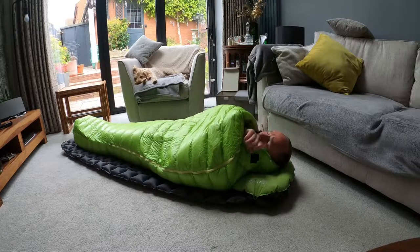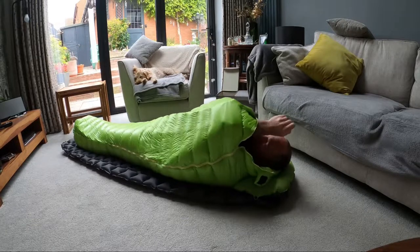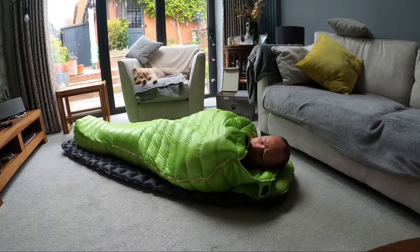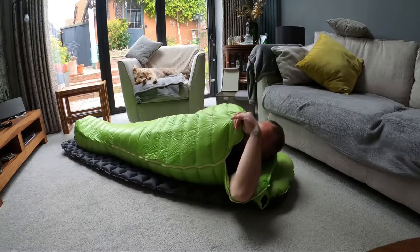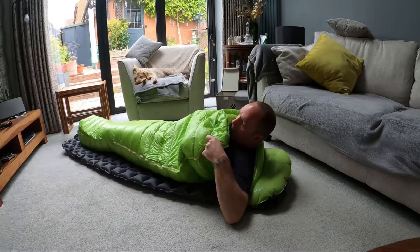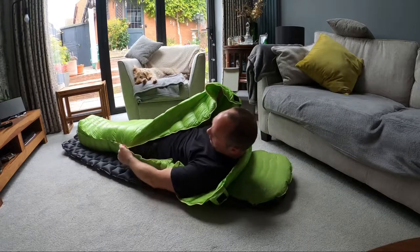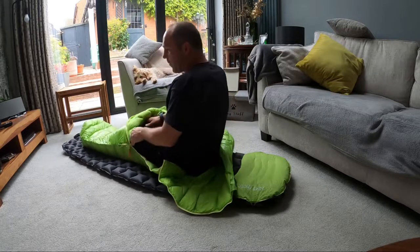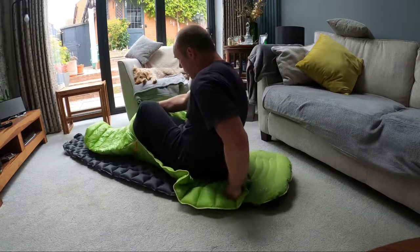Getting out of it is a little bit hard - it's a little bit hard to undo the zip to get out. But like I say, when you're backpacking, as long as the sleeping bag does the job and the zip doesn't break, it's not the end of the world not getting out of bed really fast.